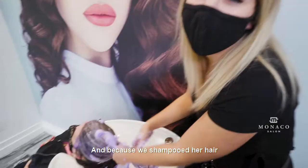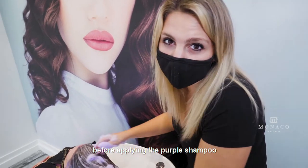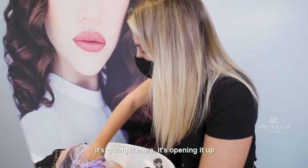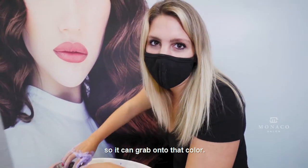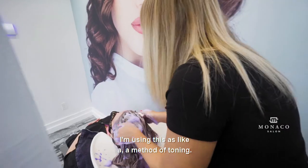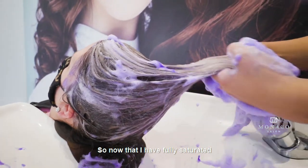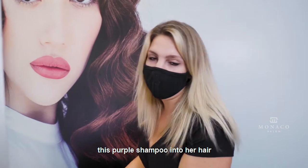I'm going to grab some more. Because we shampooed her hair before applying the purple shampoo, it's opening it up so it can grab onto that color. I'm using this as a method of toning.